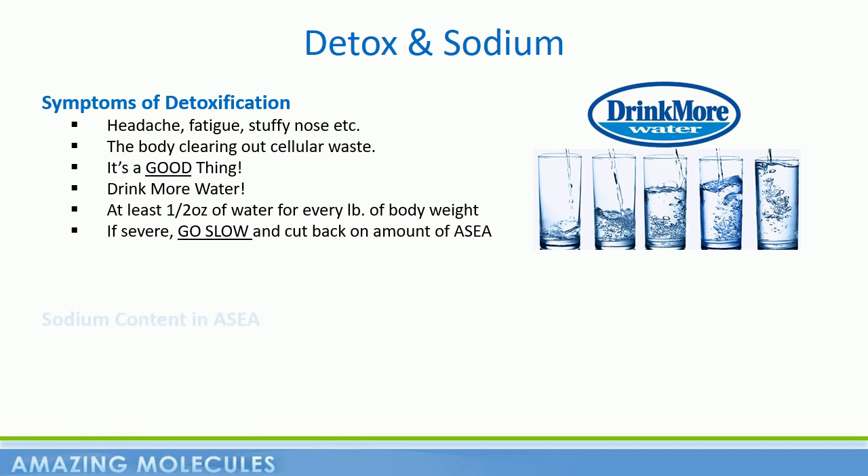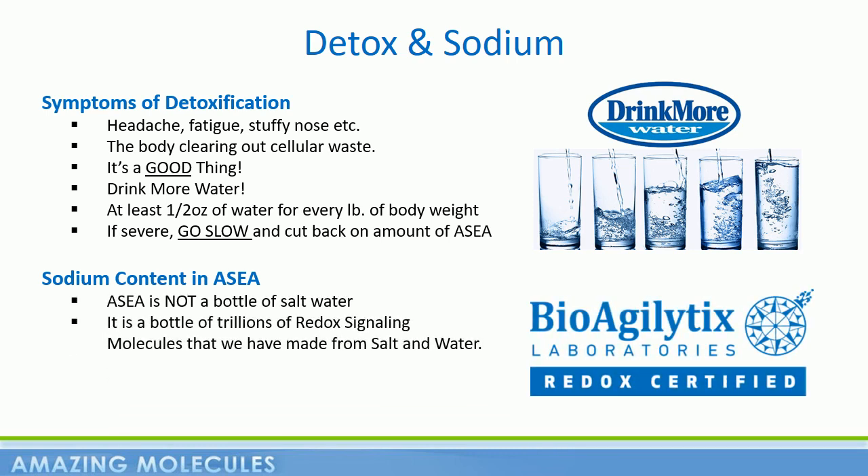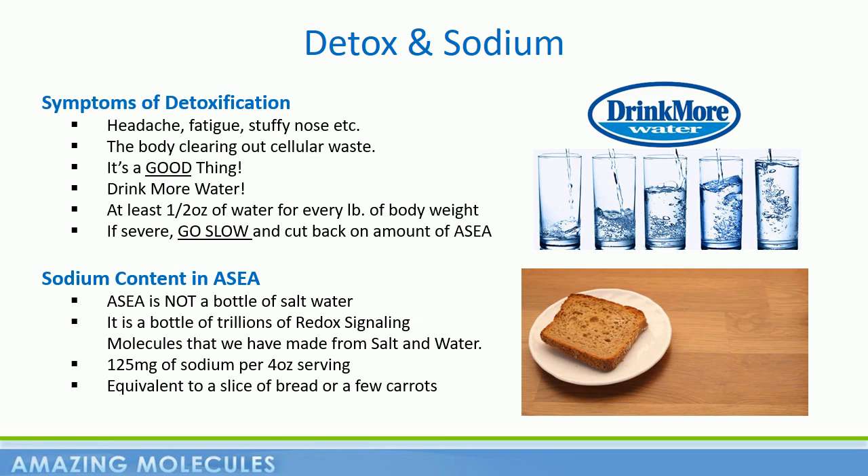Also, let's take a minute and address the sodium content in ASEA. ASEA is, of course, not a bottle of salt water. However, it is a bottle of trillions and trillions of redox signaling molecules that we have made from salt and water. There is a small amount of sodium left over in the manufacturing process — 125 milligrams for every four-ounce serving. To put that in perspective, that's equivalent to a slice of bread or a few carrots. It's only 5% of the daily recommended allowance and only 3% of what most Americans are actually consuming daily. But if you find yourself on a very restricted, very low sodium diet for whatever reason, then of course it's always best to consult with a medical professional.